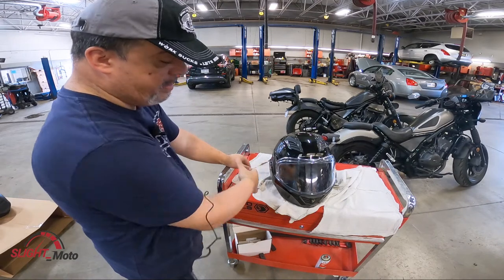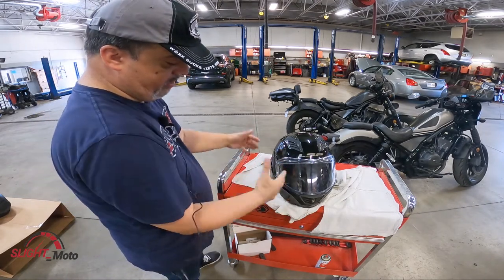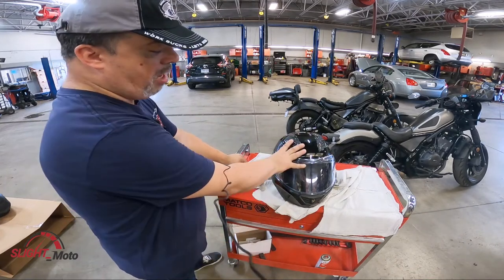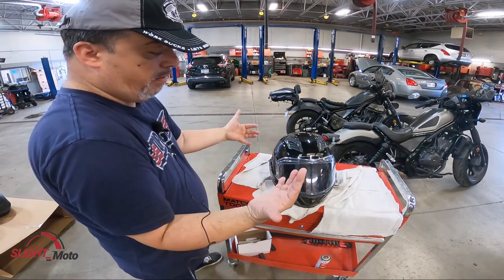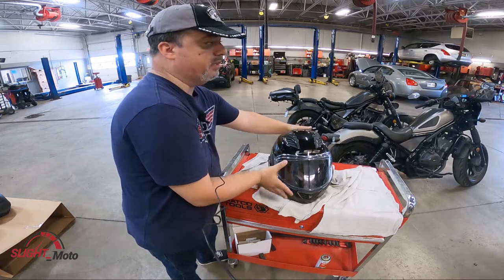It is heavier because of the mechanics, and is it louder than a full face? For sure it is — with the mechanics you're going to get some airflow. But having only ridden modulars in the past, I find this one quieter than previous years. As far as weight is concerned, I'm a pretty small guy and it does not bother me even when I'm turning my head. It doesn't feel like there's wind resistance — I find it very comfortable.